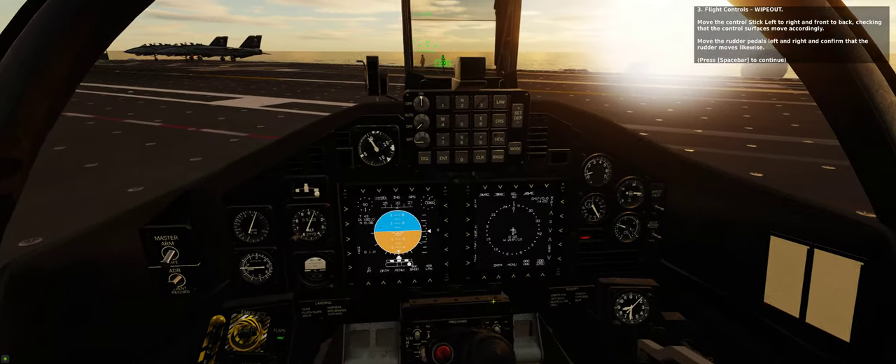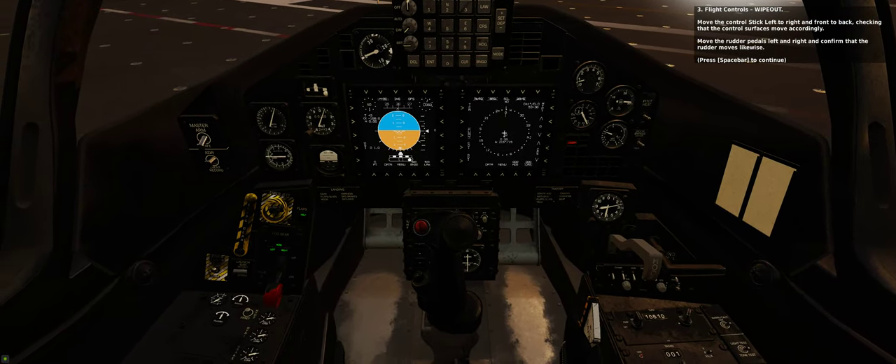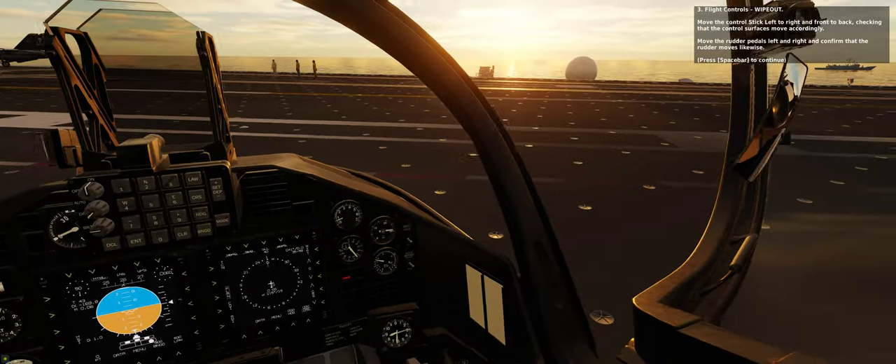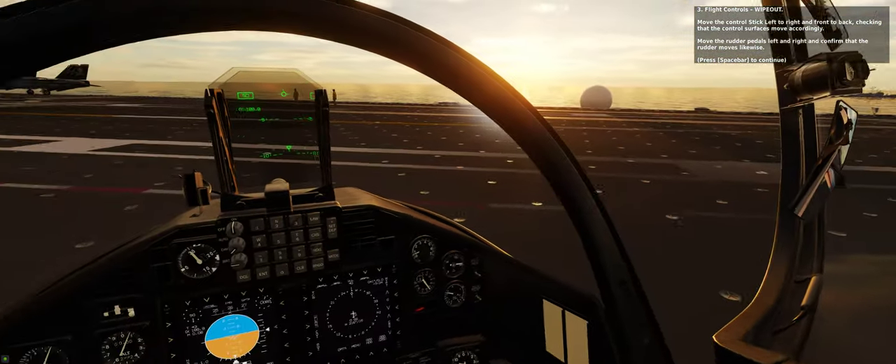Step 3: Flight controls — wipeout. Move the control stick left to right and front to back, checking that the control surfaces move accordingly. Move the rudder pedals left and right and confirm that the rudder moves likewise.